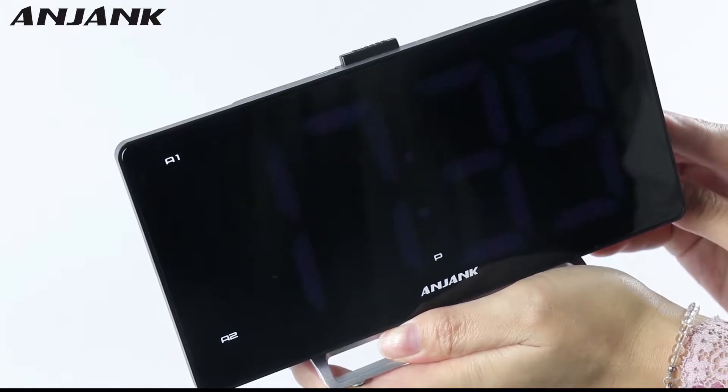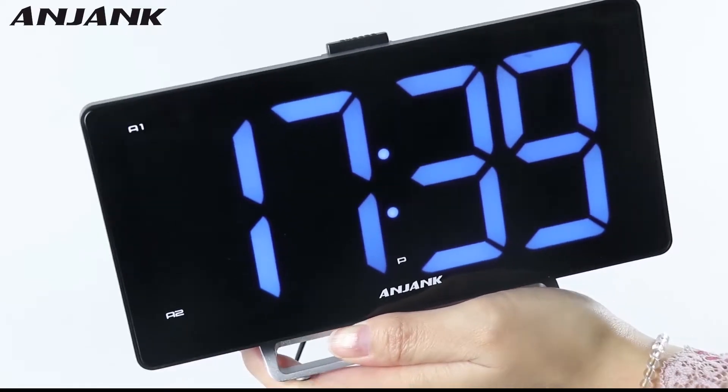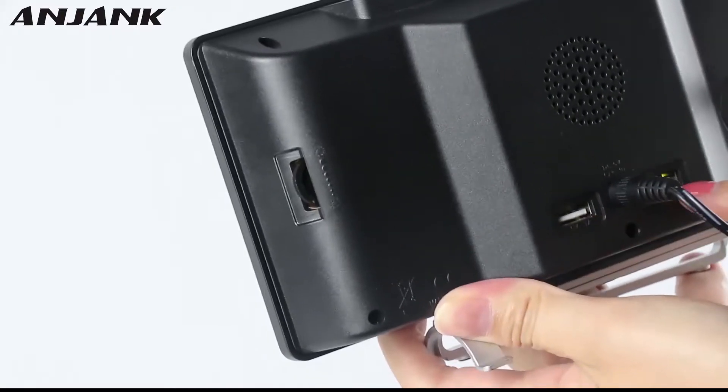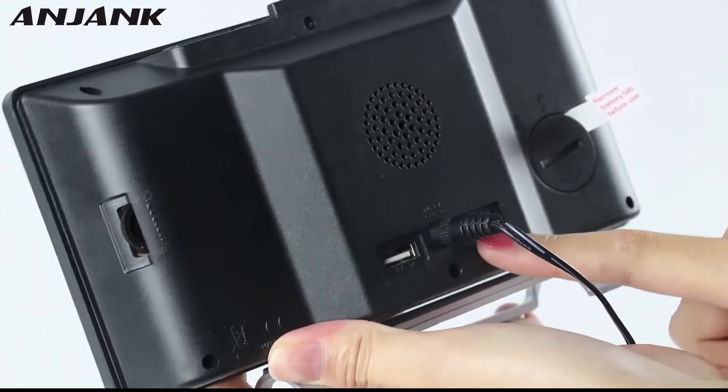The screen gets lighter and more bright. Let's maximize the light. And when you plug in, you can charge your mobile phone or smartphone by the two USB ports.